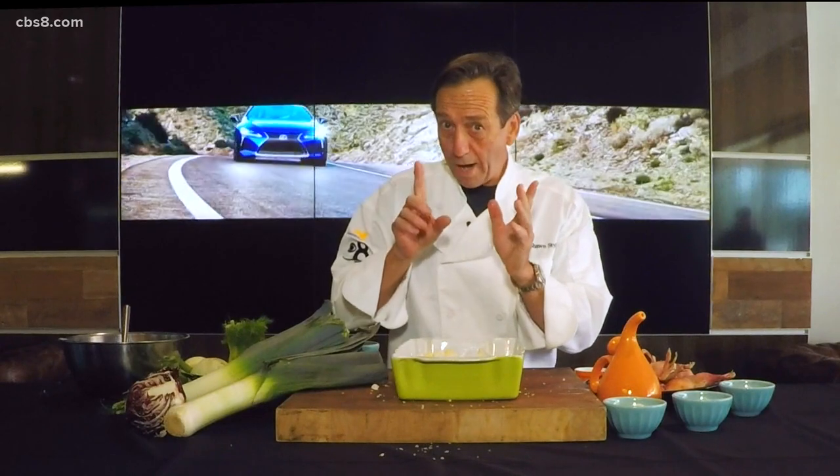Give it a little shake. These go in the oven at 350 degrees for one hour. Pull them out and they are delightful.